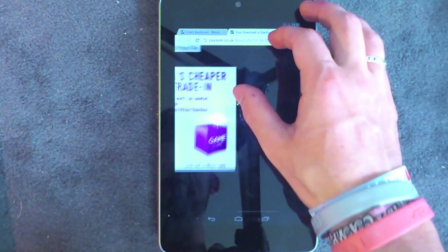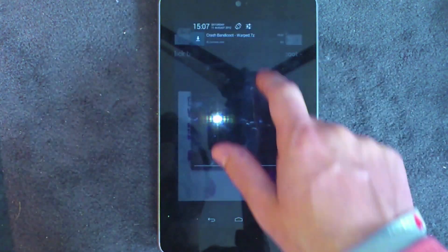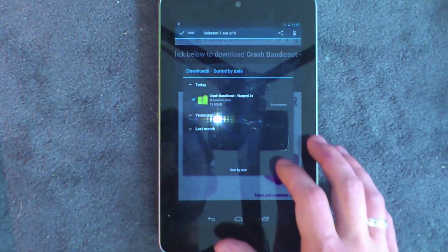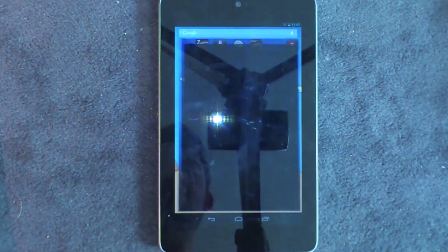Then you hit Download Now, then the Download Your File button, and as you can see it starts the download. I'm just going to cancel this because I've already downloaded it. So you download that and then what you want to do is open it up using Zed Archiver.